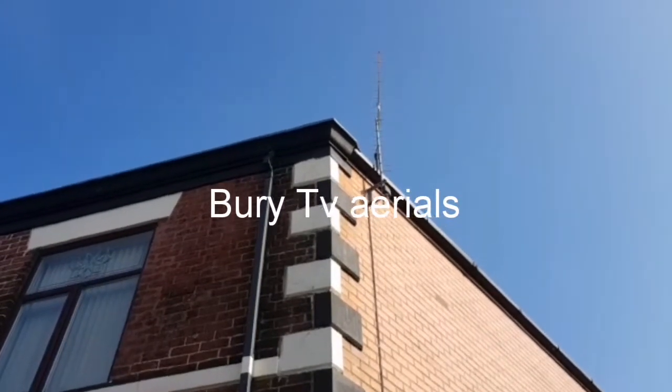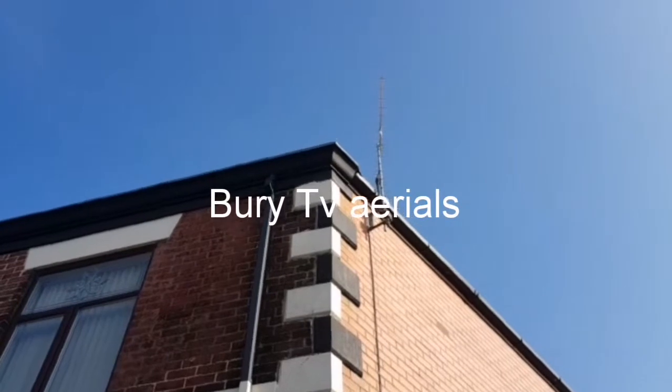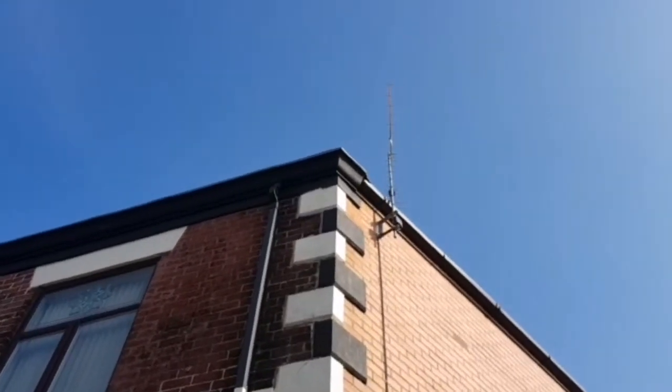Good afternoon, welcome to TVAurials.biz on this nice sunny afternoon. Here we have an MZi20 element aerial with a two-way splitter.